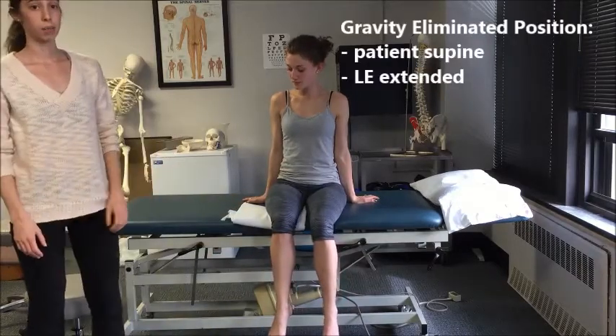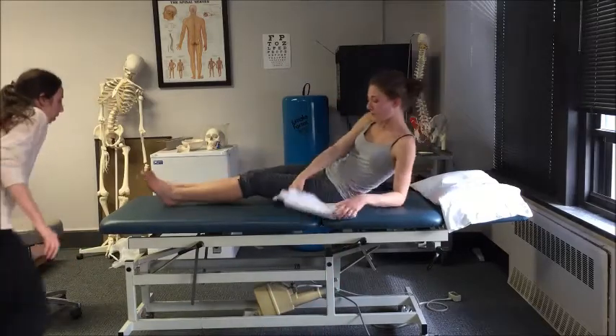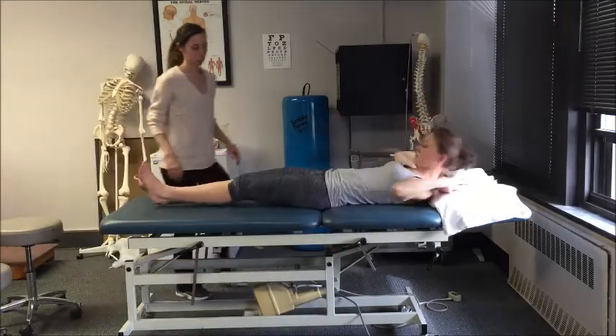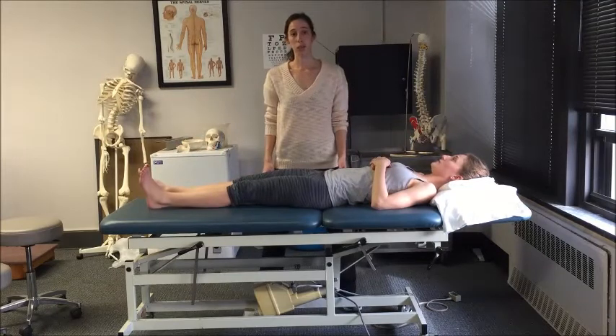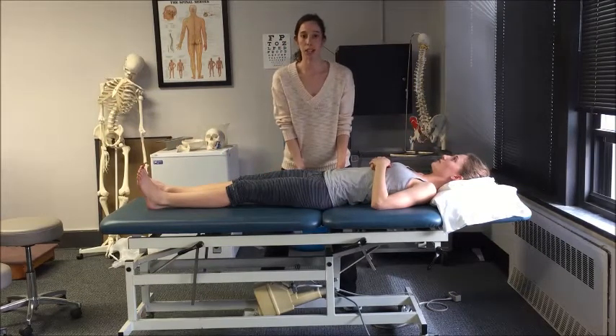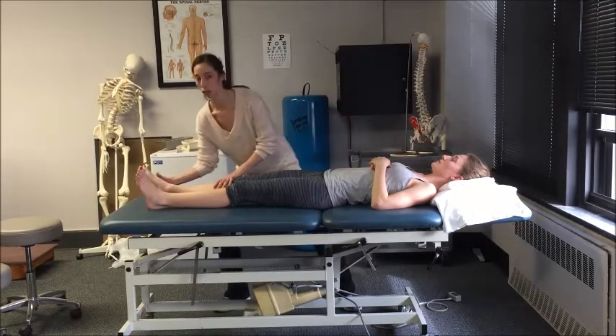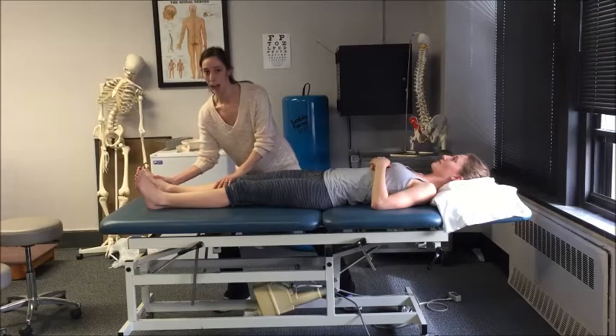To test in a gravity-eliminated position, have the patient lay in a supine position. For this position, you will need to stabilize the anterior pelvis and again palpate the TFL and glute med in order to feel muscle contraction. The motion that you want is for the patient to turn their foot in and back out.